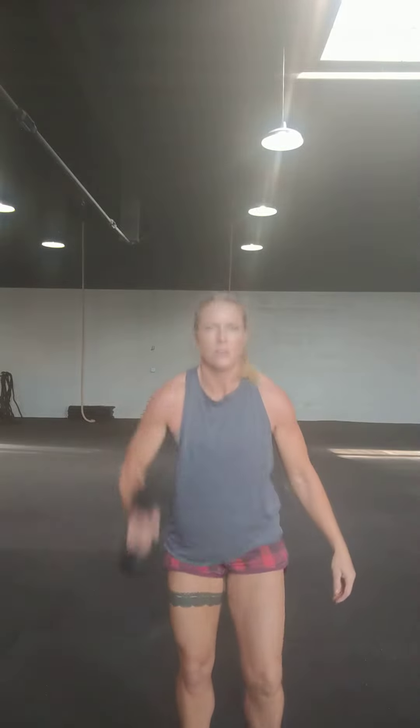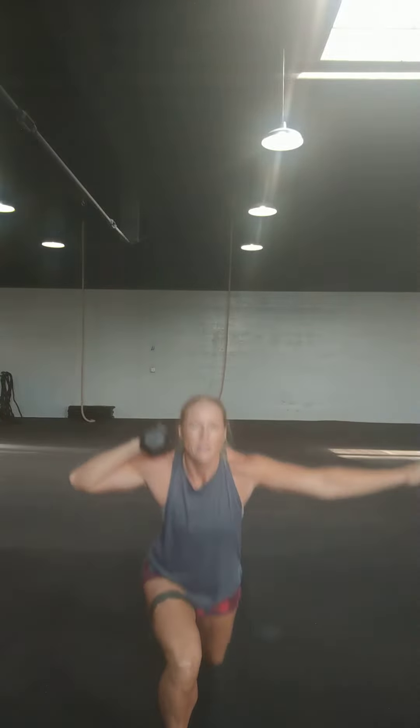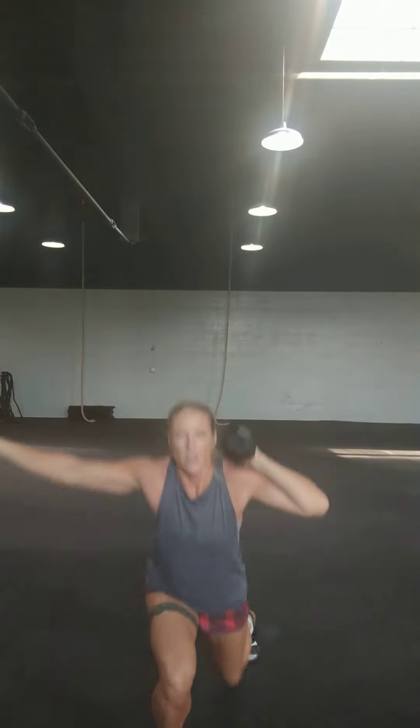With one dumbbell, you're going to hold it on one arm. I'm going to lunge back, lunge on the other side, bring my feet together, squat press. Next time I'm going to switch the weight to the other side, step back, lunge the other side, feet together, squat press. Let's say I have two dumbbells, two kettlebells,